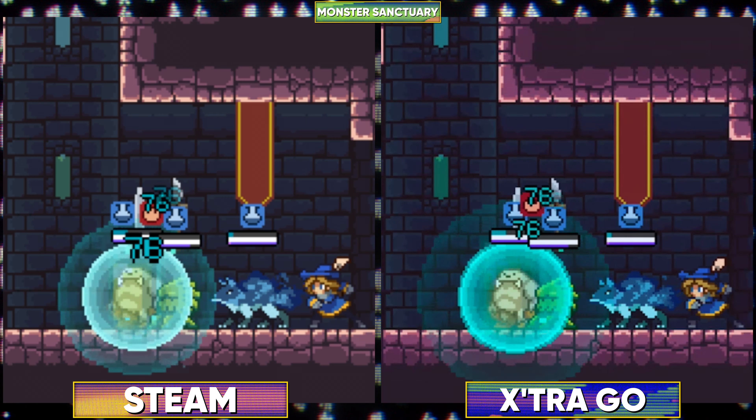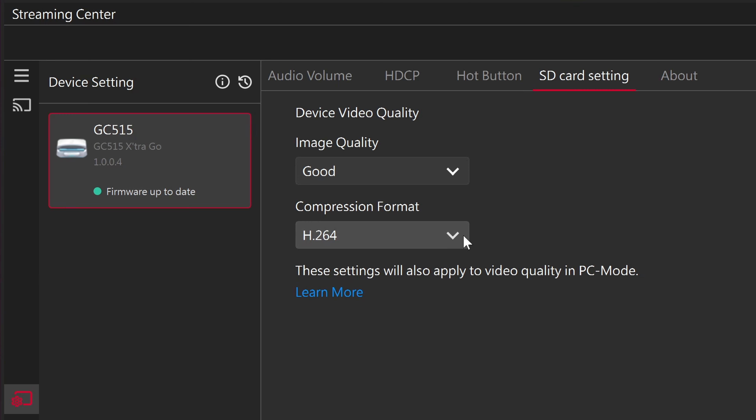By default, the Extra Go is set to record in H.264, but if you install the new AVerMedia Streaming Center app and plug the dock into your PC with the third USB port, you can change the recording quality and change the codec from old H.264 to the higher-efficiency H.265 codec. Nice.